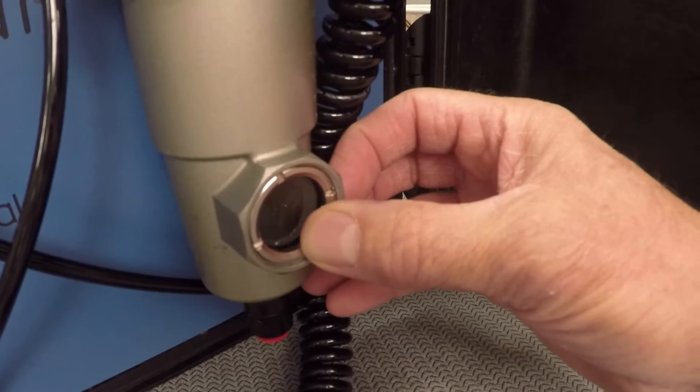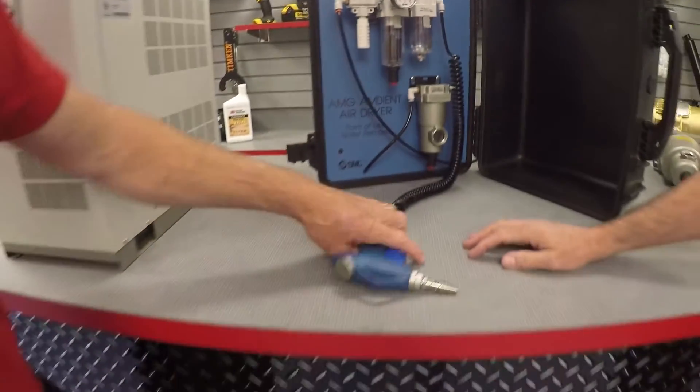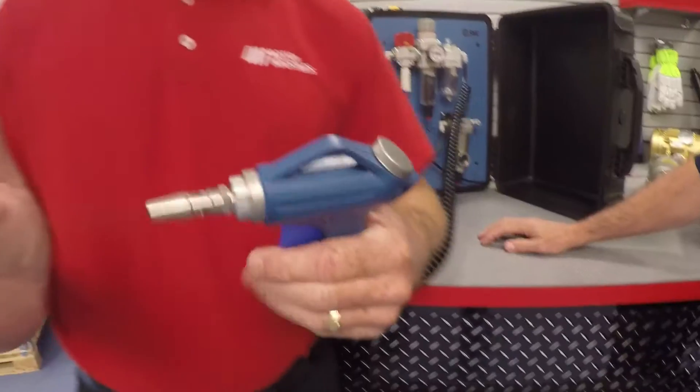So let's get that water out of a facility line. We filled this lubricator unit with water to act as the condensed water. Go ahead and squeeze the blowgun to confirm that water is passing through this airline. You sure I can do this right here? Go right ahead.